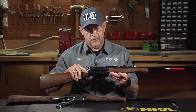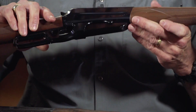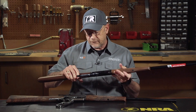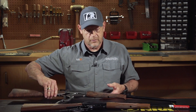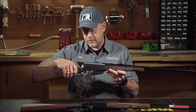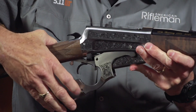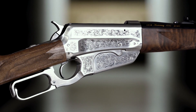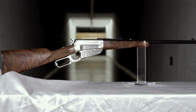Today, this version is available in all of those chamberings. This one again is a 405. To celebrate the fact that it has been 125 years since the 1895 was first brought on the market, Winchester has also put together this version, which is a similar gun that has hand-chased engraving on the nickel receiver. It has a higher grade of walnut — a grade 5 or grade 6 walnut.